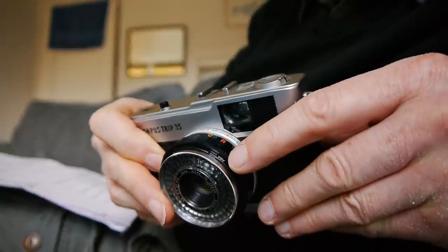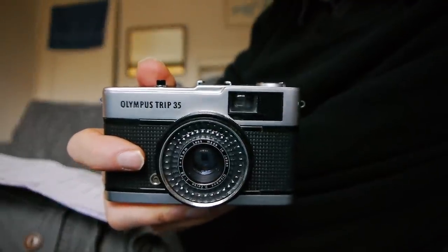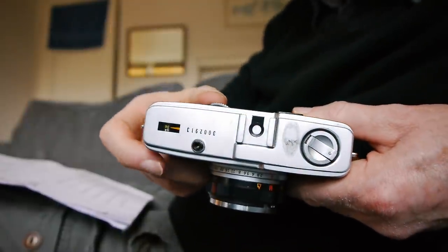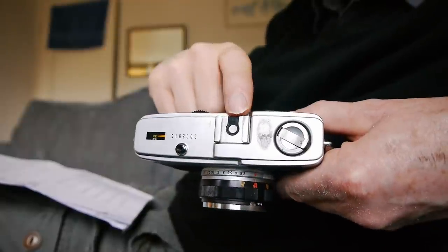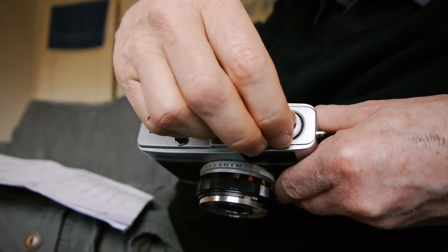ISO is set manually on the camera by turning this wheel in the centre, and you read it in this very small window here. This is a lovely little camera — very simple to use and it really gets some nice images. It's pretty well made too — it's all metal, there's very little plastic at all. We can see the top plate is metal; very simple up here — film counter, shutter release, what looks like a hot shoe, and the film rewind.